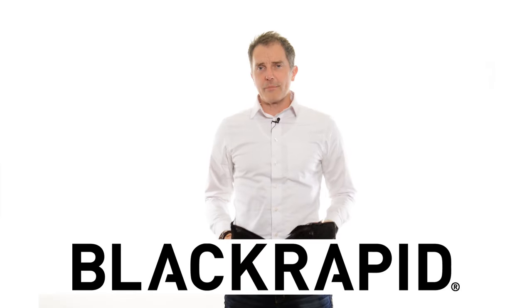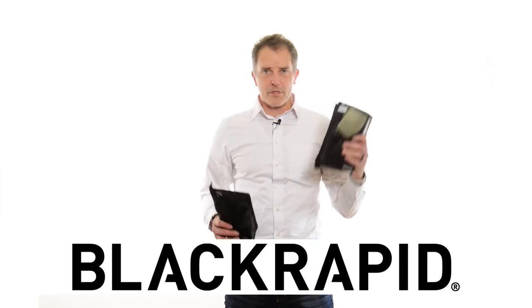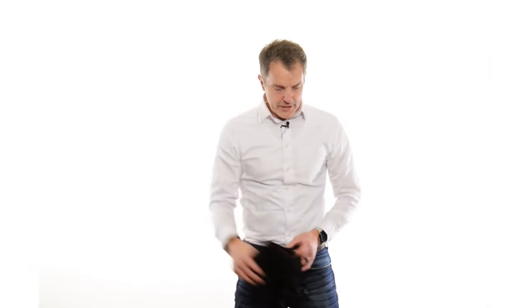Hi, I'm with BlackRapid. I want to show you the BlackRapid Blackline camera slings. It comes in two configurations: the two, a double, and the one, a single. So for this video, we have a video on the double already — we're going to talk about the single camera sling.